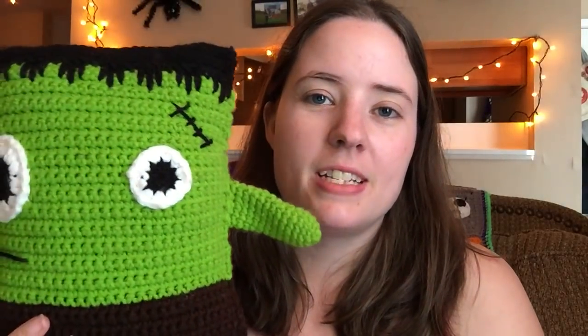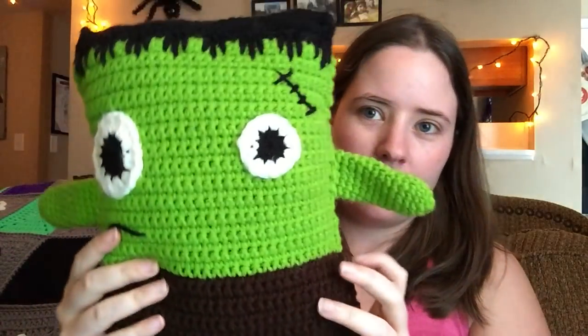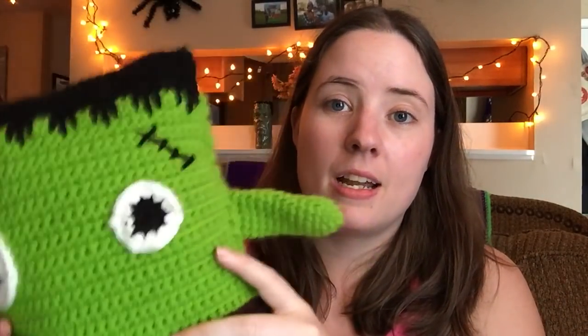This one is the Frankenstein Ragdoll by Maria's Blue Crown. It was part of a crochet along, but it's just a little ragdoll — two panels put together with arms and legs, and his eyes are added on. He's a free pattern on her website. Super cute and quick — I made him in like a day, really just a sitting. It probably could have been done in a few hours straight, but it took me a couple of sittings. Super fast and super cute.